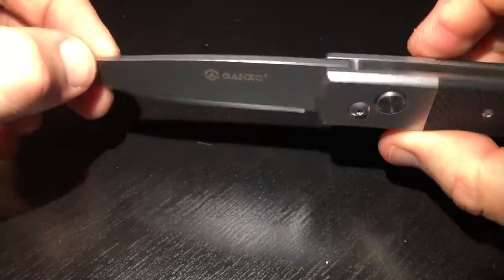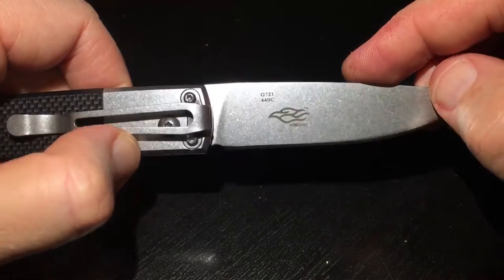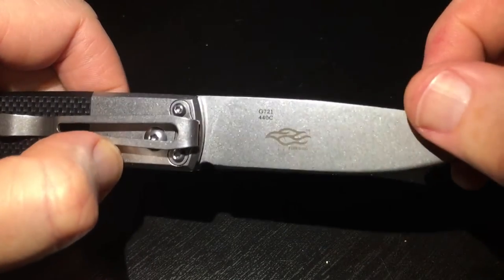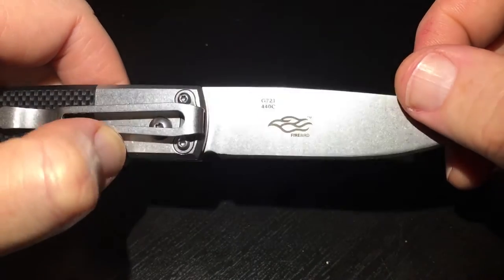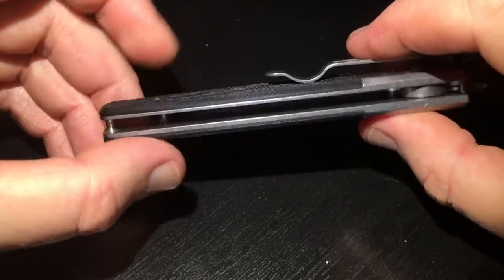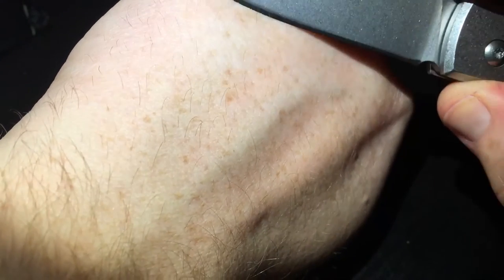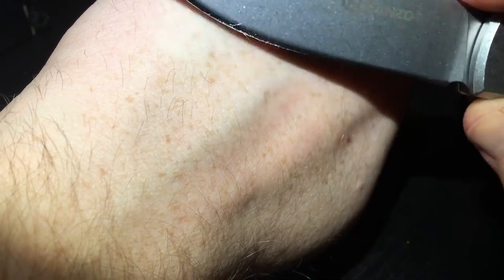You'll see GANZO here — stonewashed blade made out of 440C steel. We see G721, a new line of knives. GANZO is getting some new stuff going under the Firebird line, and it's looking good, looking nice. It's quite sharp — I'm gonna cut some paper here.